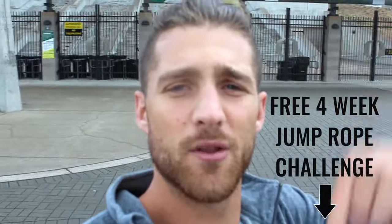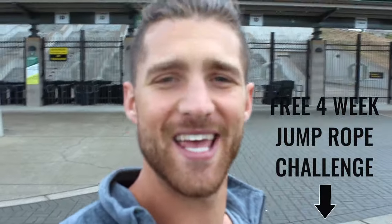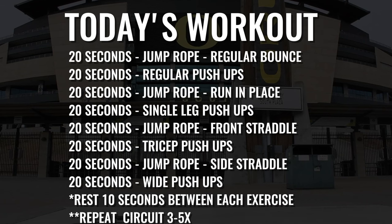If you want more workouts like this, come join us in our free four-week challenge — linked in the first line of the description. It's fantastic, we've got a great community and they're awesome workouts. Everyone seems to like them, so get in there. Now let's get after this workout — we've got a jump rope and push-up workout, let's go!